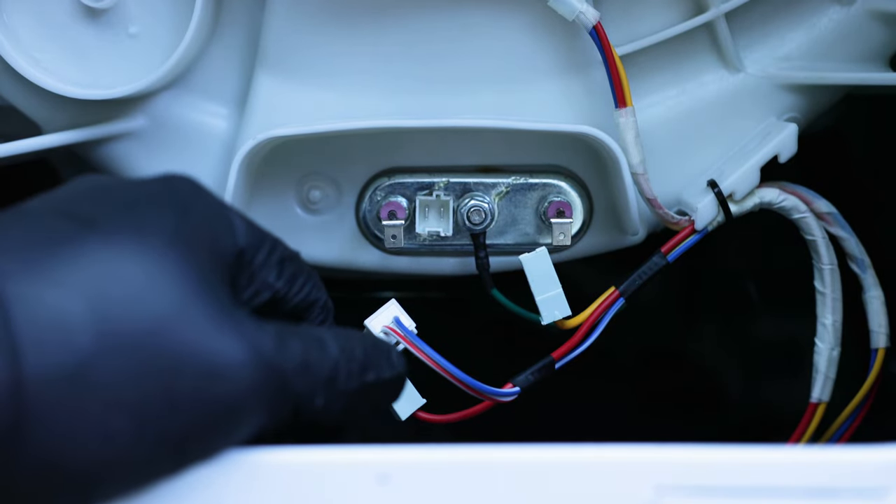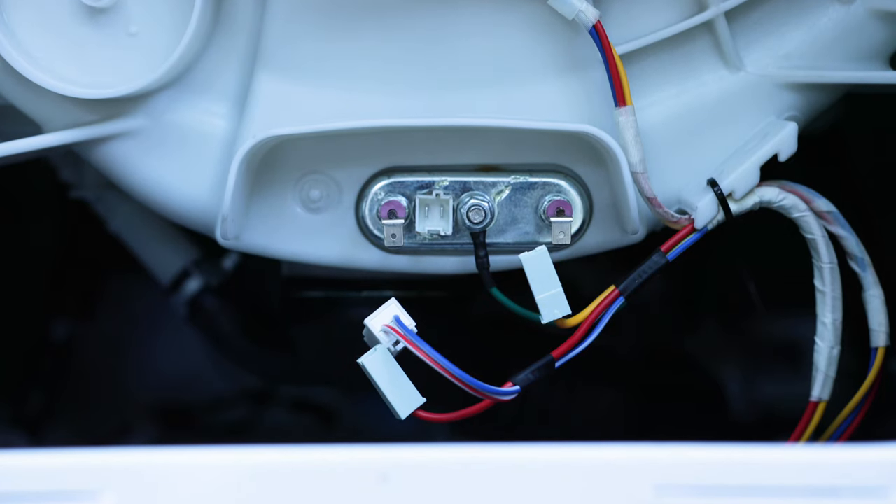These heating elements you can look up on eBay — just type in the model number of your washing machine and say 'heating element' for that washer. There should be a couple there for sale. If you have any issues and can't find your model number or where to buy the part, leave a comment below and I'll be happy to help you figure that out.